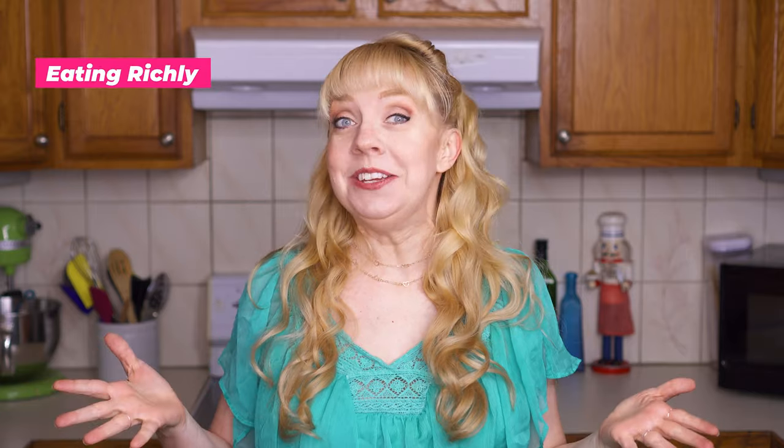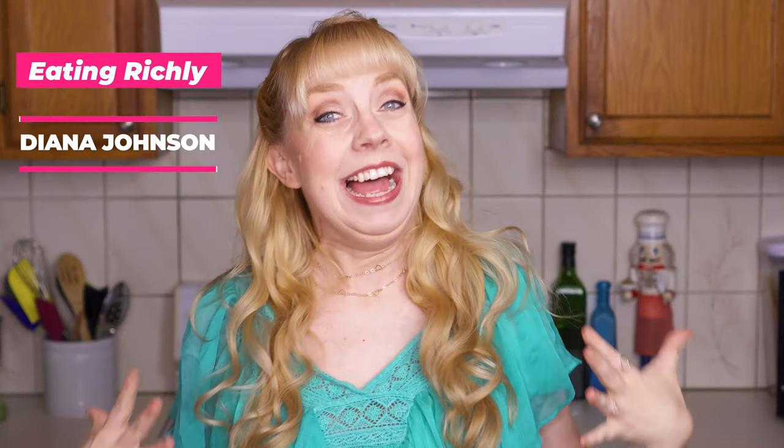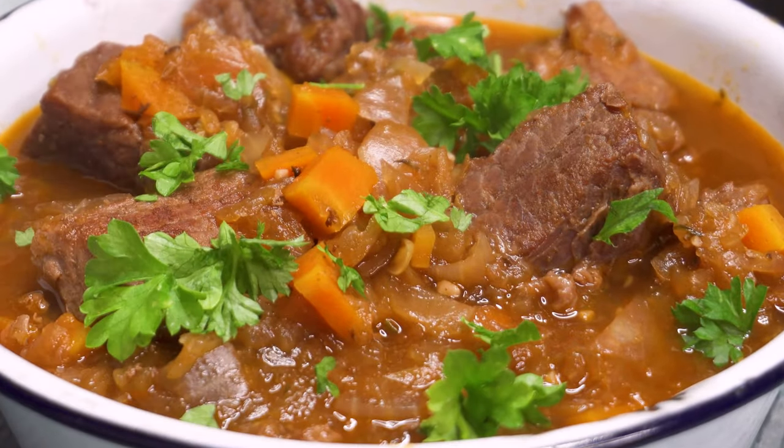Aloha friends and welcome to Eating Richly. If you're new here, I'm Diana Johnson, a cooking instructor who loves connecting with people through food, and today I'm showing you how easy it is to make hearty, flavorful German goulash.